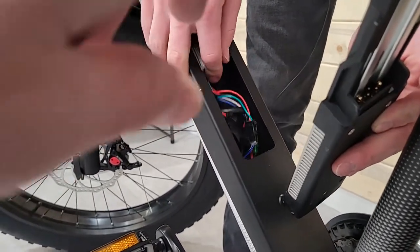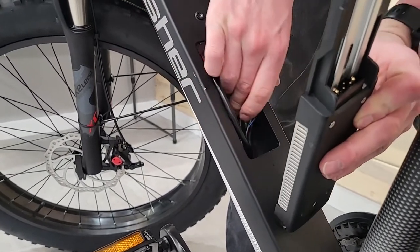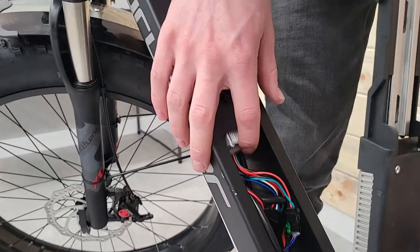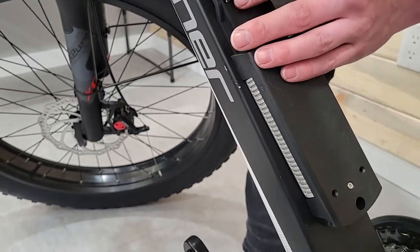Some older bikes have flat head screws up here, but these round head ones make it easier for the battery to slide on. You need them in all the way or else you'll have a hard time getting that battery to seat on the connection plate. So now I'm good to go ahead and start screwing this in.